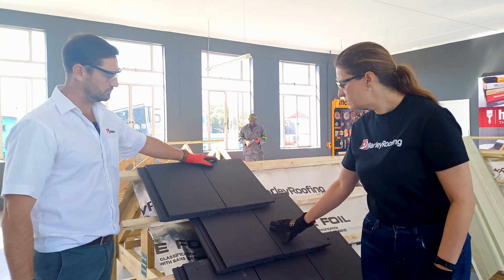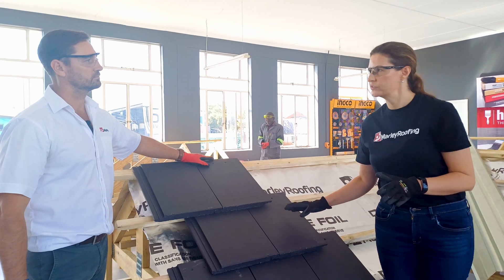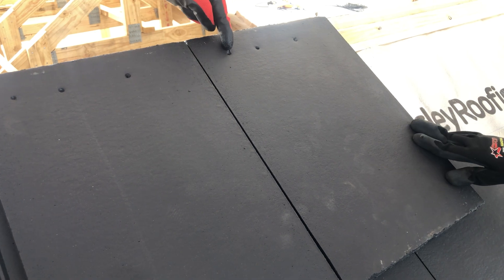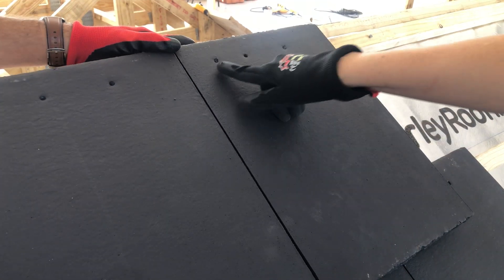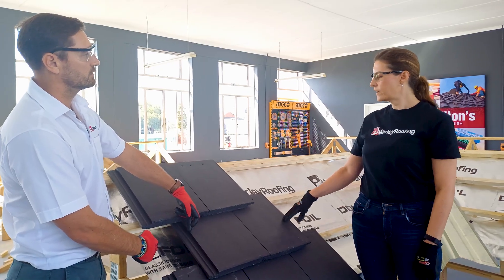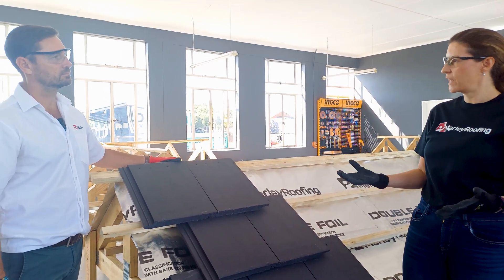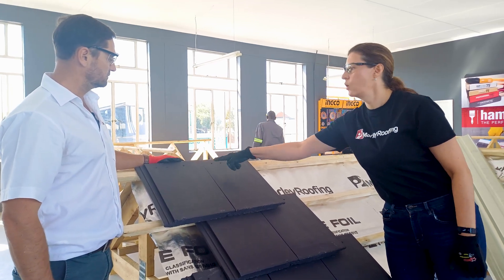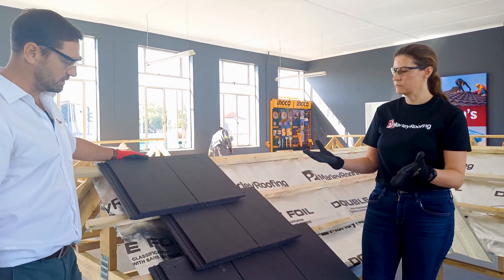With the broken bond pattern you need half tiles, but Marley doesn't manufacture half tiles — so what do you do? You will see there are three holes in the tile. The two on the side are for the nails, and the one in the middle gives you the midpoint of the tile where you cut it through. That explains why the modern tile has three nail holes while many other tiles only have two — it's a guideline to make cutting easier on site, and it ensures you still have a nailing hole after cutting the tile in half.